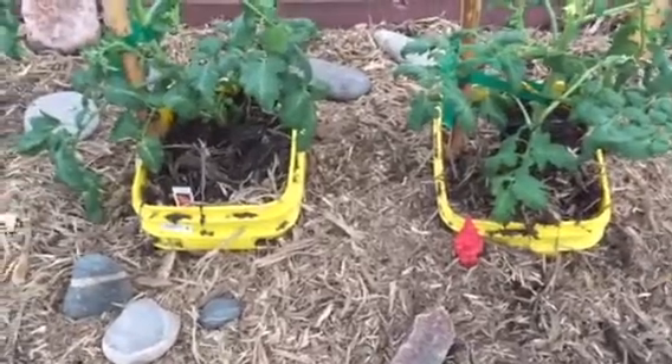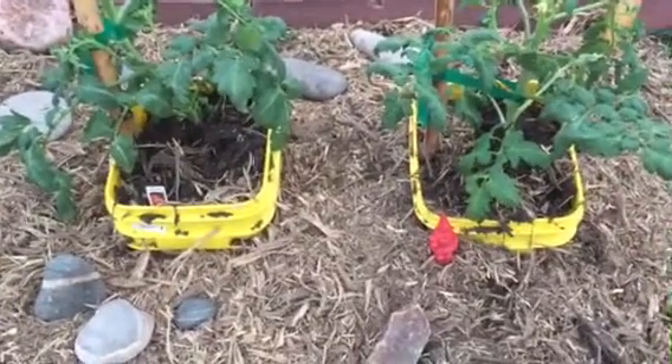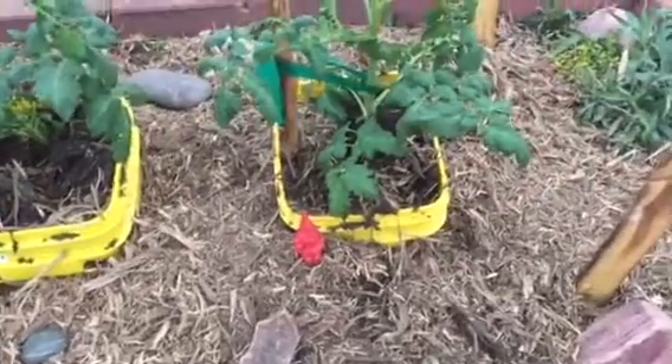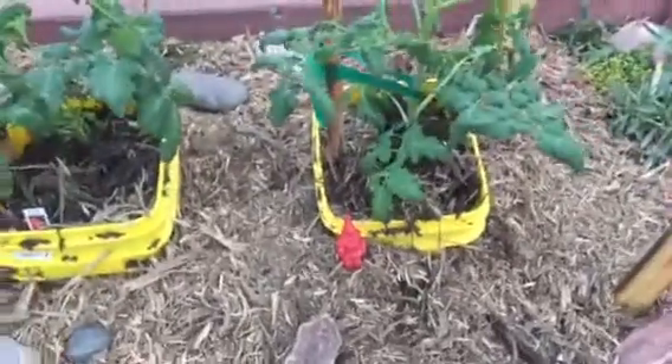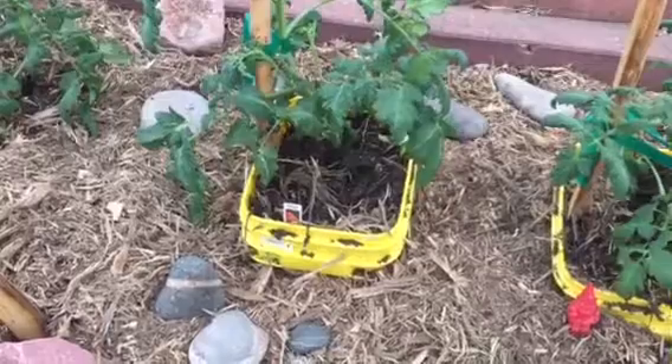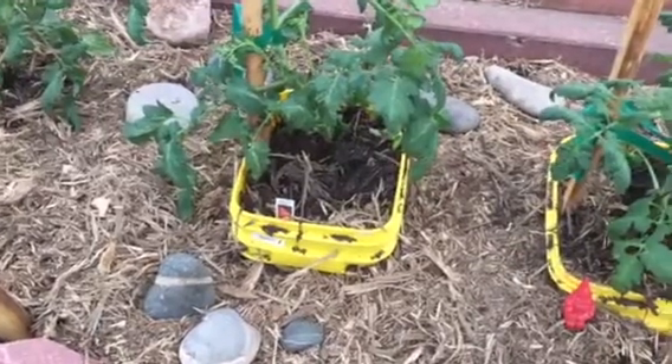So this ionized water should help plants also — at least that's what we're going to test and see. The plant on the right with the little elf and the arrow is going to get Kangen water this year. And the plant on the left is going to get regular water, rainwater and tap water.